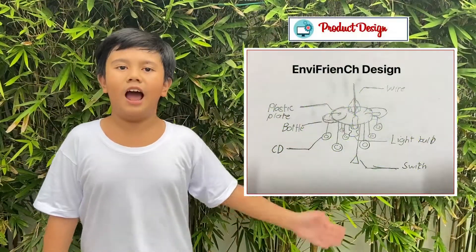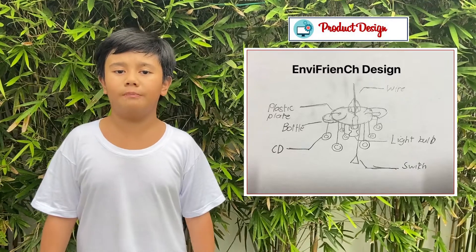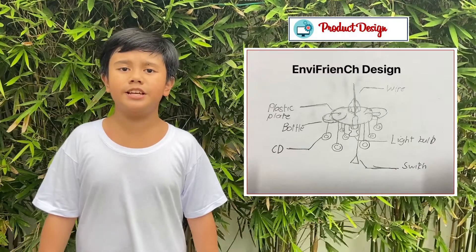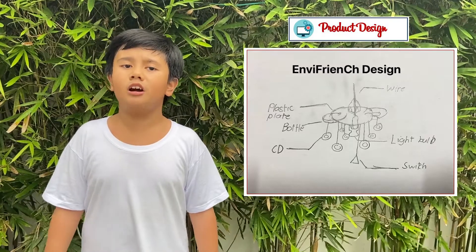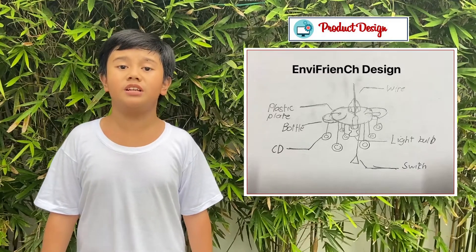In this design, I will be using plastic plates as the holder of the plastic bottle where the light bulb will be placed. CDs will be used as decor for this chandelier. Come on! Join me as I build our Envy French design.